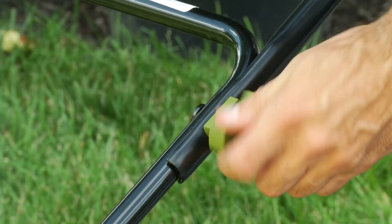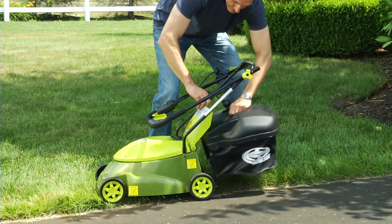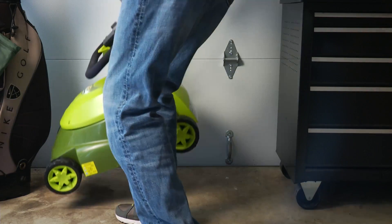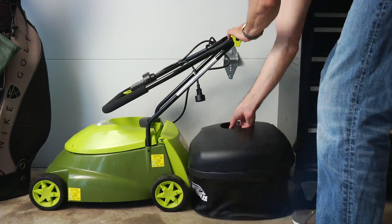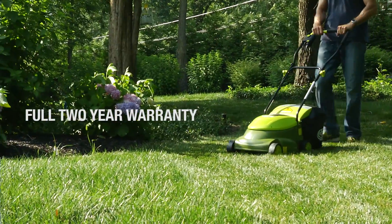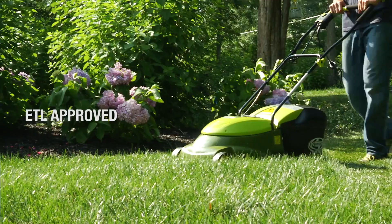And when you're done mowing, the handles on the Mojo can be collapsed, so you can neatly store it without taking up much space in your garage or shed. The Mojo is backed by a full two-year warranty and is ETL approved.